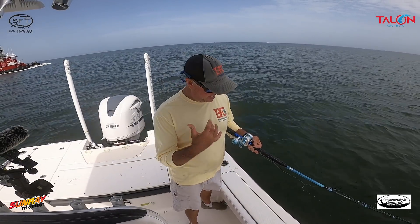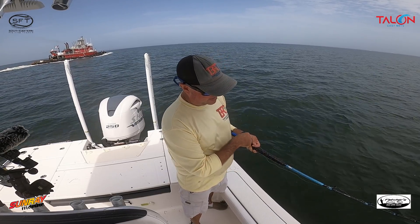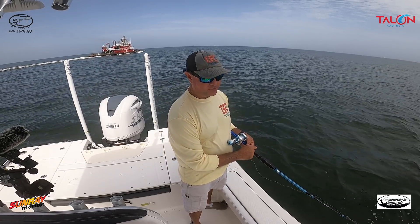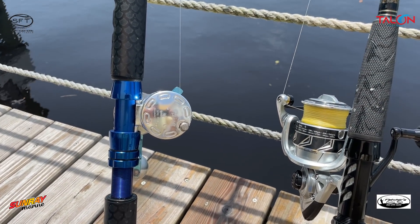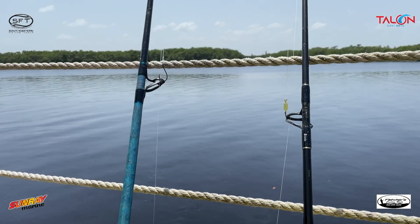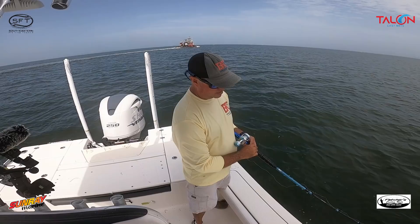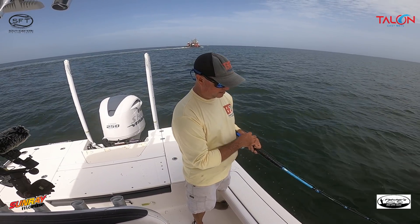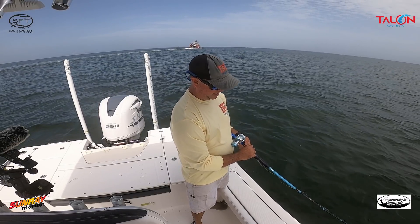A lot of people ask about our conventional setup. Our conventional is a seven-foot custom rod by Fletcher Custom Rods, 15 to 30 pound. It's got a lot of backbone but a softer tip, and it's lightweight — that's what I love about it. I have a reel I buy from China called Top Line, 6.3:1 ratio. It's a strong reel I like a lot, though I wish it were a level-wind.